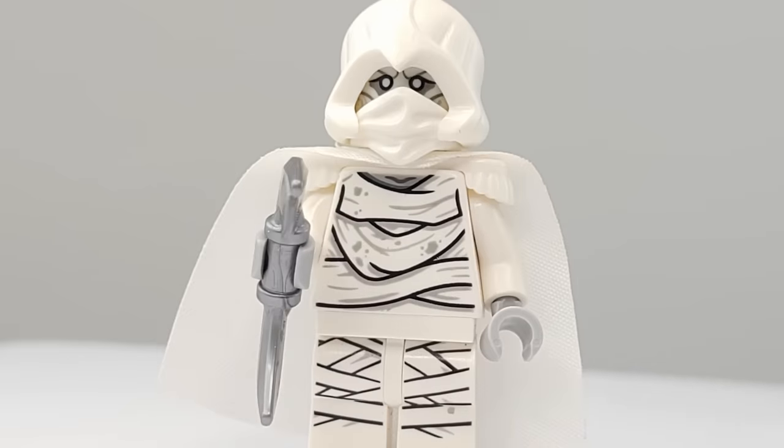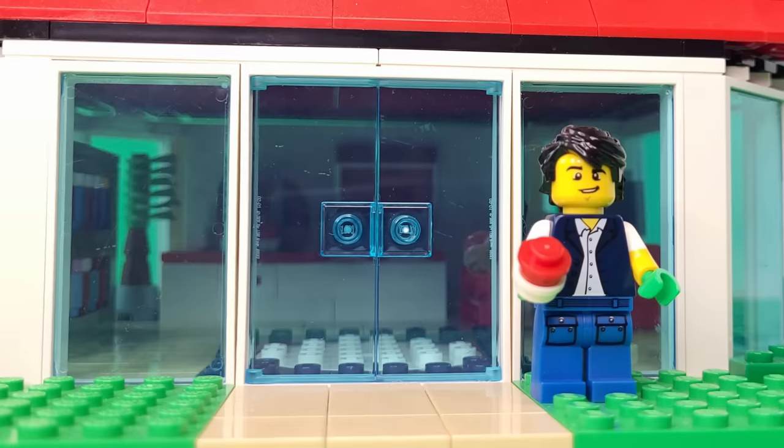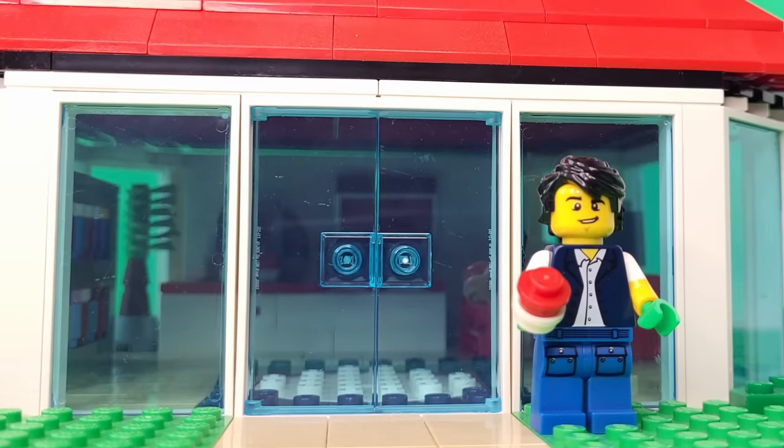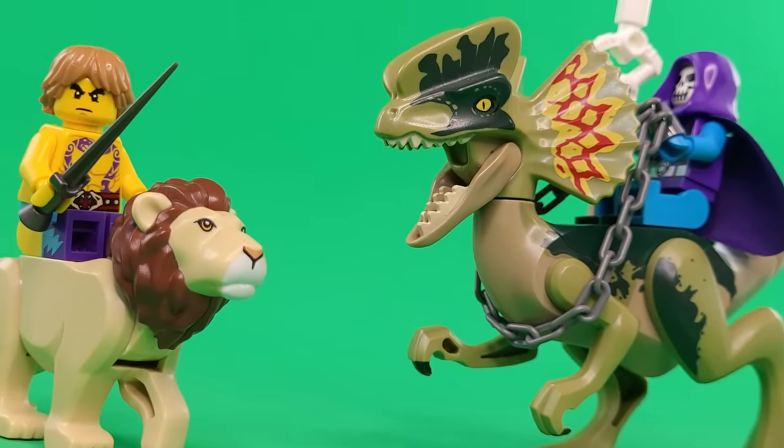And that is all 51 of our minifigures. Thank you all so much for watching. If you have recommendations for a future episode or other video ideas, leave them in the comments. And until next time, see you later.